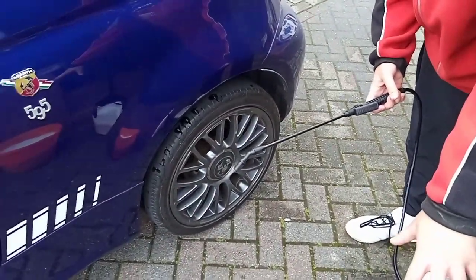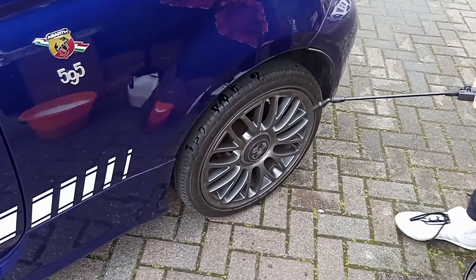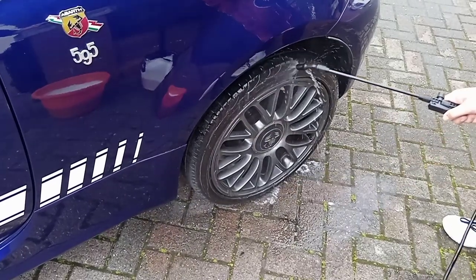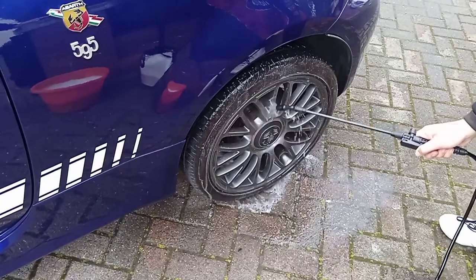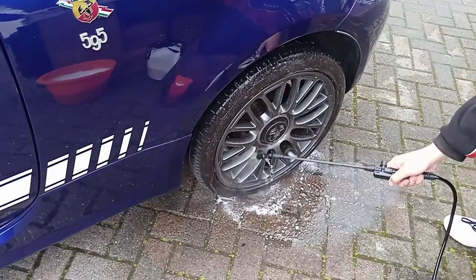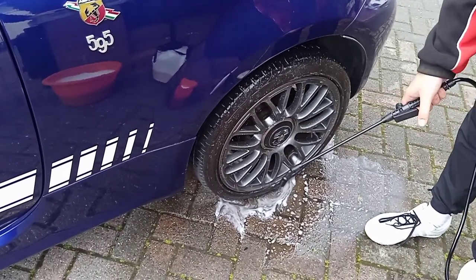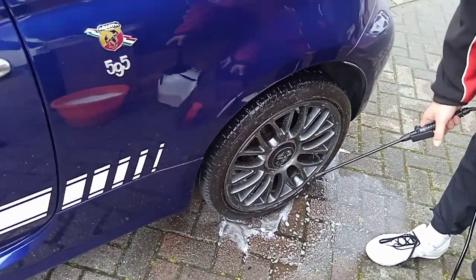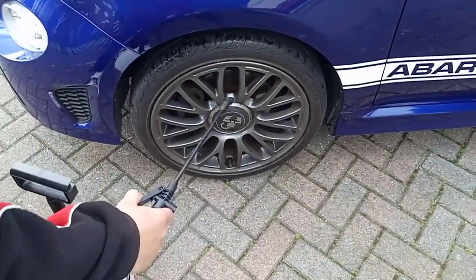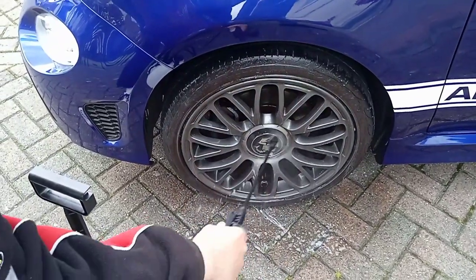You can just use soapy water for a normal clean, but why not do an extra step to get extra clean? We're going to start off by just spraying all around the wheel and tires. Get as close to the tire as possible, because the closer you are the more foam it creates. As you can see it's cleaning the wheel very nicely — get in there as well. That's the first step, which leaves the wheel looking very nice and creates that lovely foamy protection layer on it.